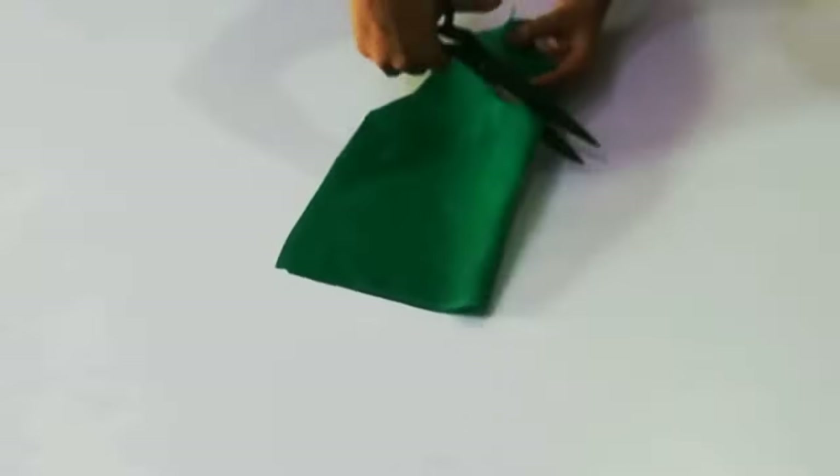If you have a small neck, you can stop at the base marking. But since I have a bigger shape, I have marked 3 inches extra and cut the neck in a curved shape accordingly.